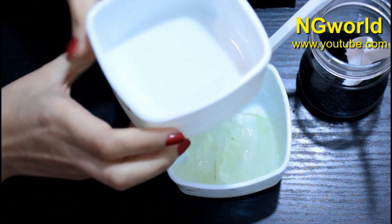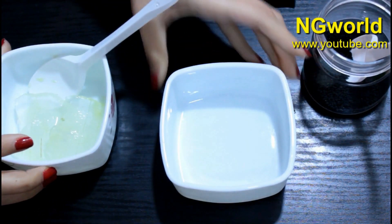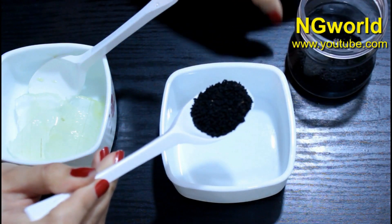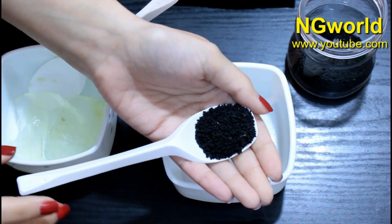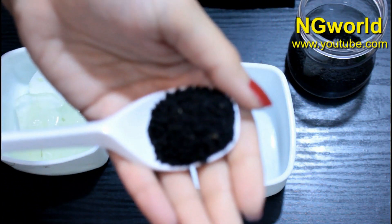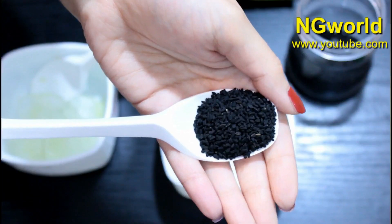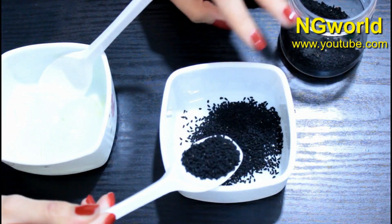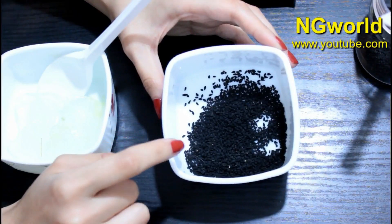The second magical ingredient is black cumin seeds, also known as kalonji seeds. It's called different names in many places around the world, so I'm focusing the camera to show you how it looks. I'm going to use two tablespoons of kalonji seeds and put them in a food processor or grinder to grind them very fine, which will give maximum results.